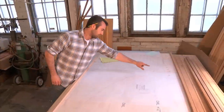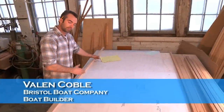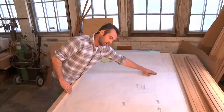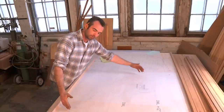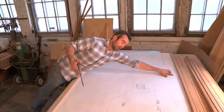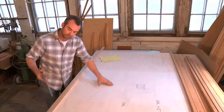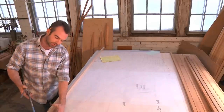We're using our plans to find our lengths on the frame, but because this hugs the shape of the hull we can't quite measure linear length. So we're using a pair of dividers to measure from our shear point, hugging along the keel down to where the frame hits the keel.